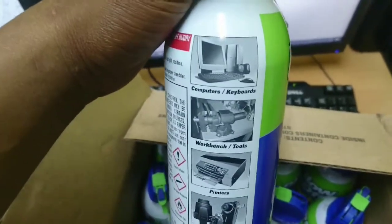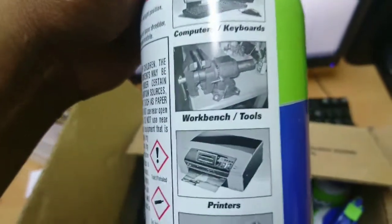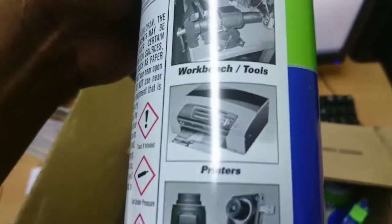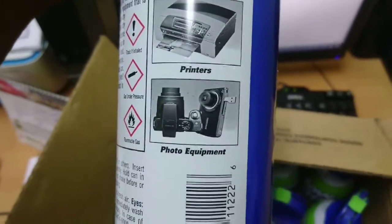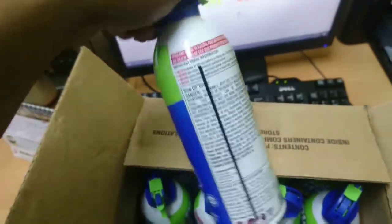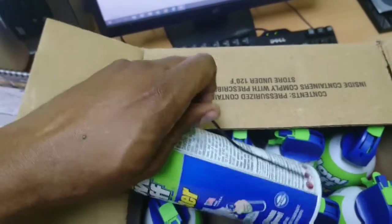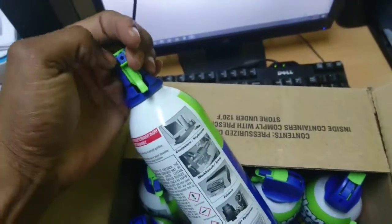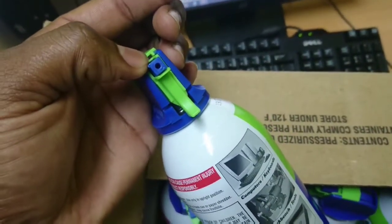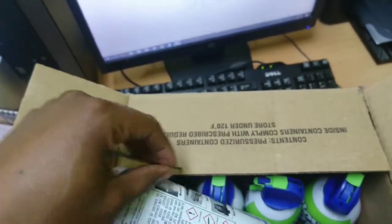When the can gets cold you have to give it a break, so I use another can. As you can see — computers, keyboards, workbench tools, printers — I will be cleaning printers as well, and also photo equipment.